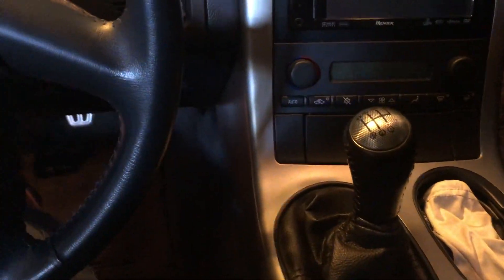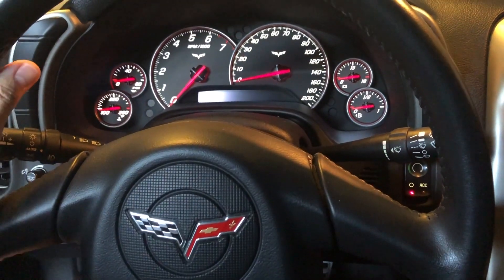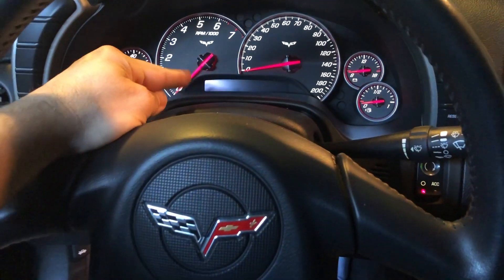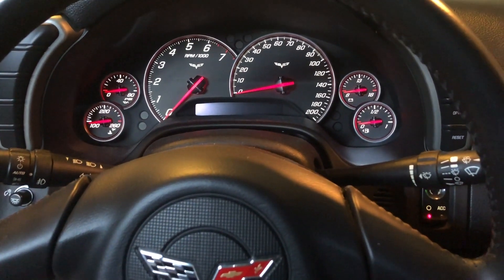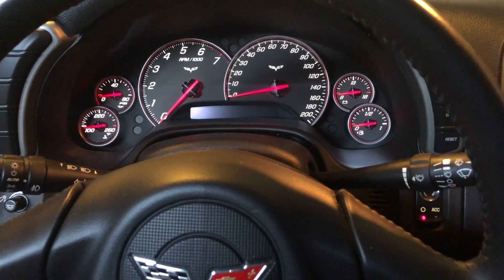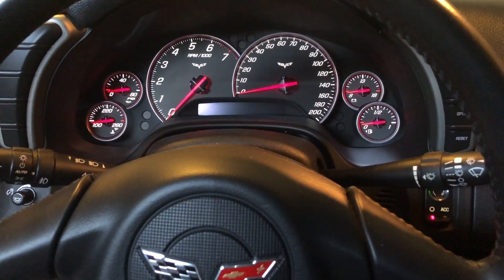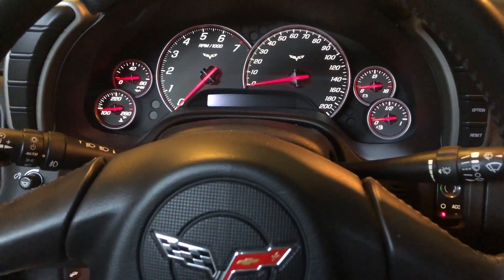It is a manual gearbox and it does have the column lock garbage going on with it. When I first bought the car it said 'service column lock' when I test drove it. The dealer repaired it, but I realized that would be an ongoing issue, so I went ahead and put a bypass module in there.